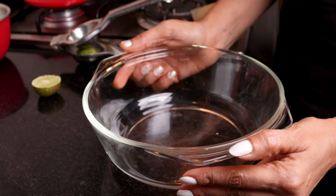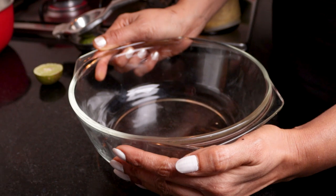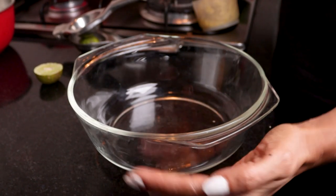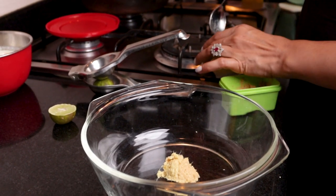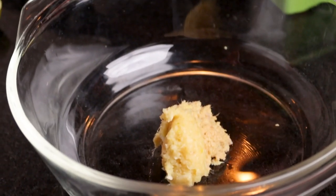Now we will put the chicken in the marinade. It's 1 kg chicken. We will add 1 teaspoon ginger paste and 1 teaspoon garlic paste — add these 2 ingredients first.